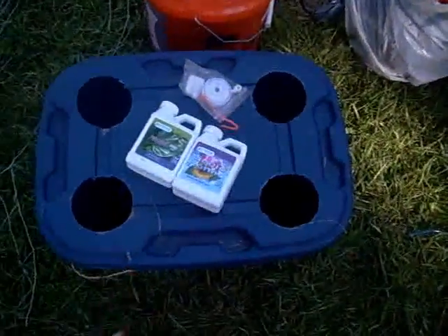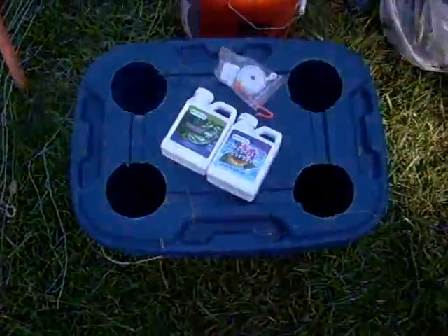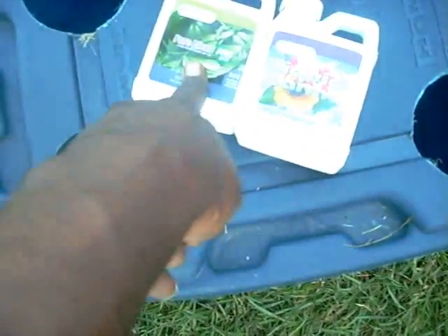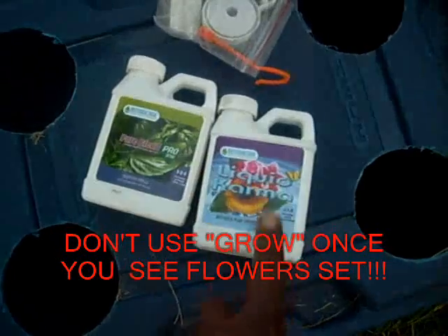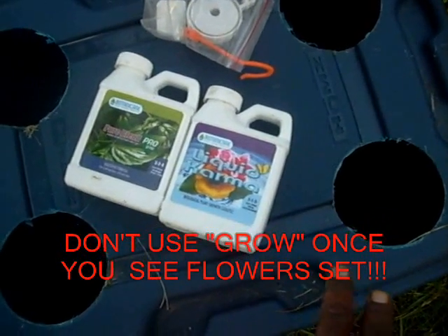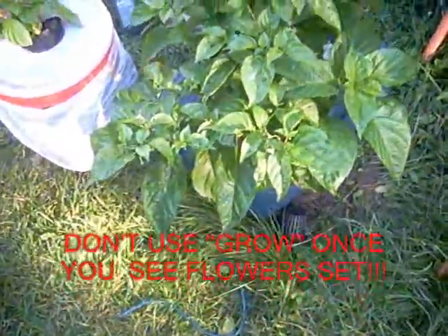I have plenty of flowers and I'm going to have plenty of peppers, but I took them out of the system because someone wants to buy it. I'm going to clean it up and sell it to a buddy of mine. These are some good nutrients to use: Botanic Care organic nutrients — there's Grow, Micro, and Bloom, also called Liquid Karma. You can get them at wormsway.com.